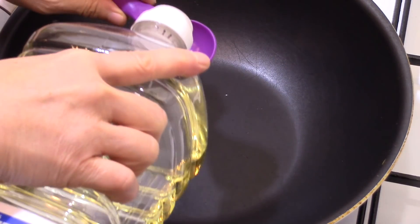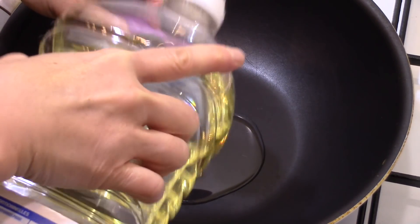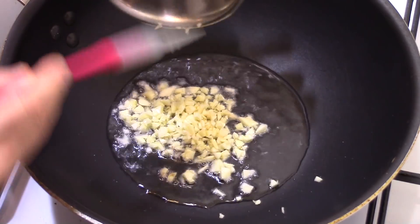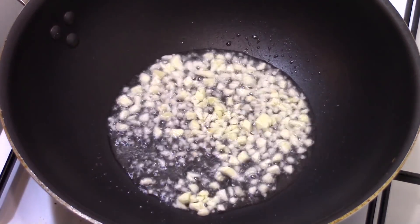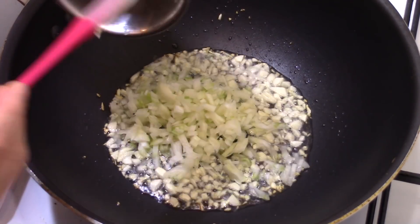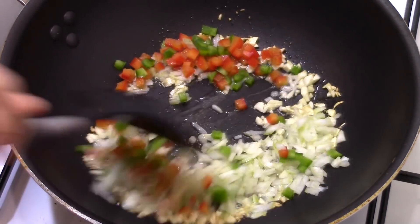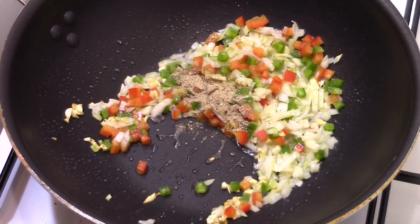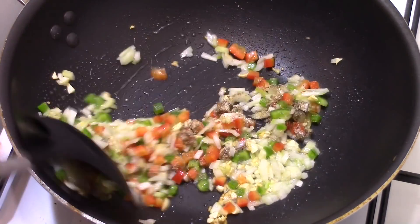To finalize the dish, put 2 tablespoons of oil in a pan heated over high heat. When the oil is hot, add the chopped garlic and stir occasionally. When the garlic starts to brown, add the onion, the pepper, the ground pepper, and the salt. Stir for 30 seconds.